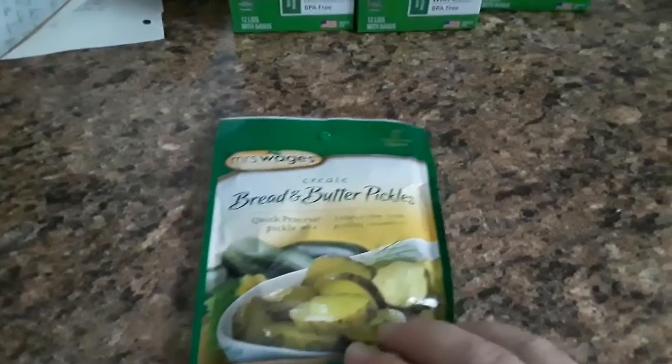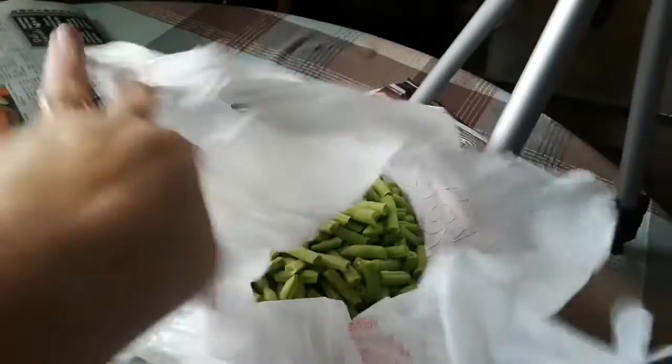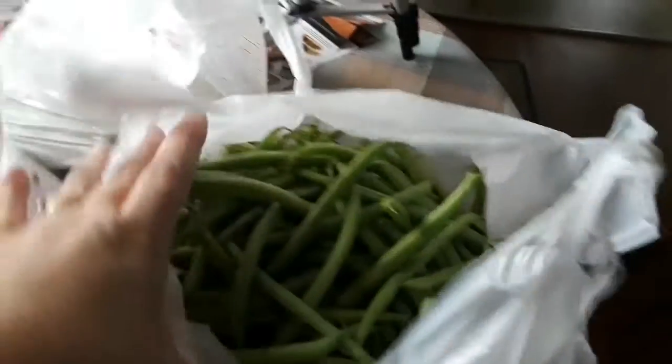Today I am making bread and butter pickles. Let's take you over here to the other mess — green beans. Steve's got these already snapped. These are half runners; these are my favorite but they're harder to snap because there's so many strings on them. These other ones are just regular green beans — I don't know the name of them.